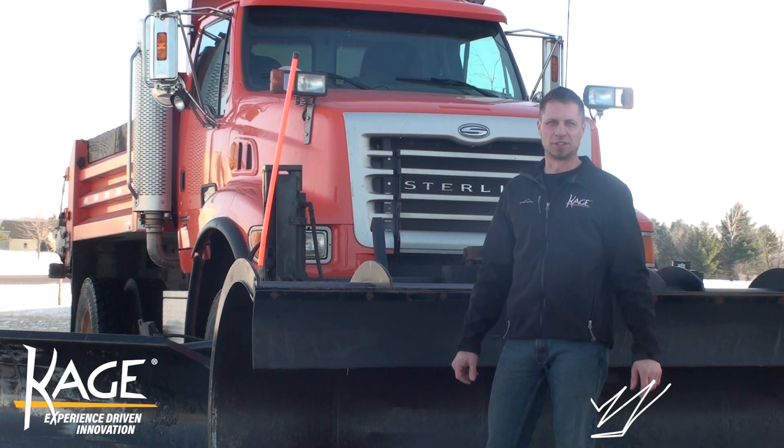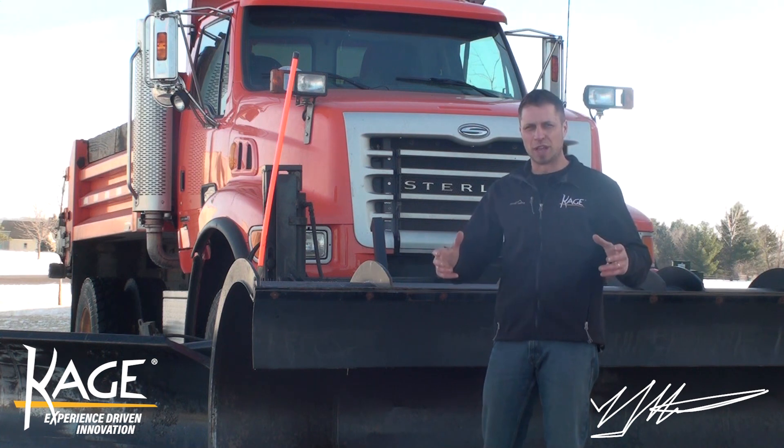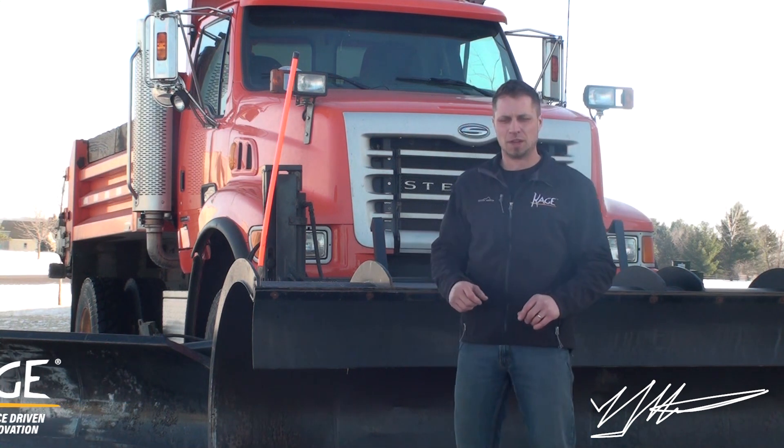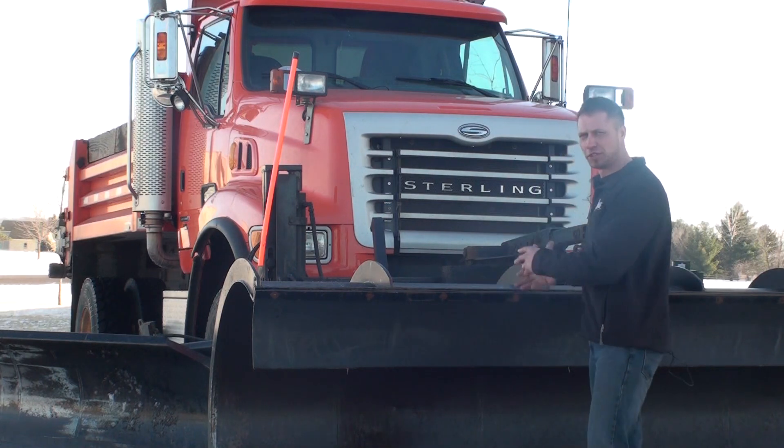Hey, good morning Snow Fighters! It's Mike with Cage Innovation here. I'm here in Osceola, Wisconsin at the brand new Cage manufacturing facility, and you're probably wondering what is Mike doing standing in front of a city plow truck?